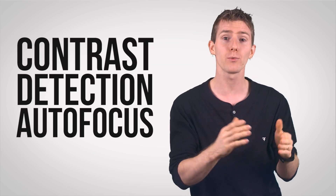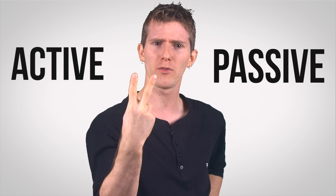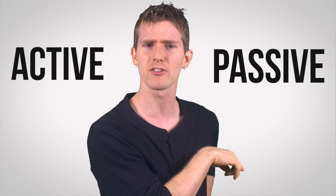Contrast detection works by analyzing the pixel intensity of an image on the sensor, automatically adjusting slightly past the point of highest contrast and then back again. This is what causes that quick blur effect that you might have seen on your viewfinder before snapping a shot. But wait — didn't we say there were two different camps of autofocus? What about that active thing mentioned before?